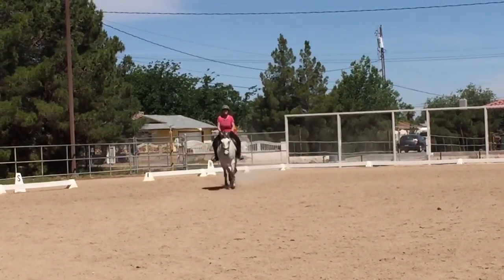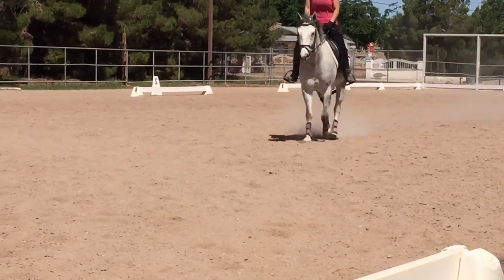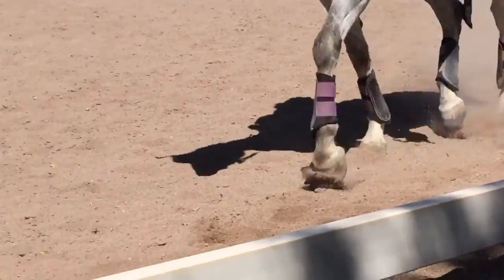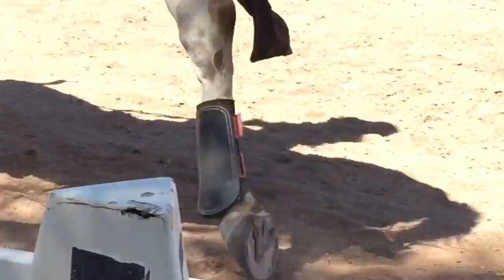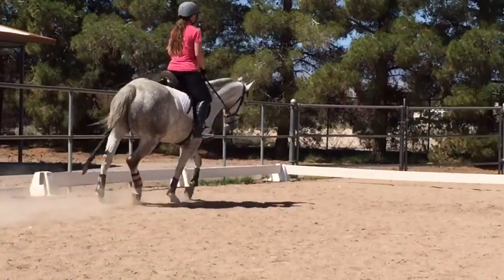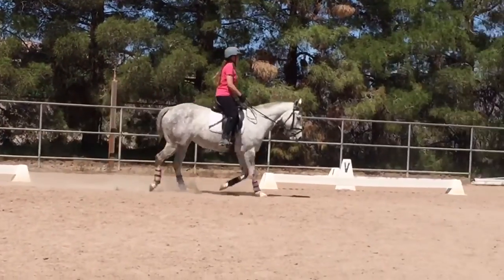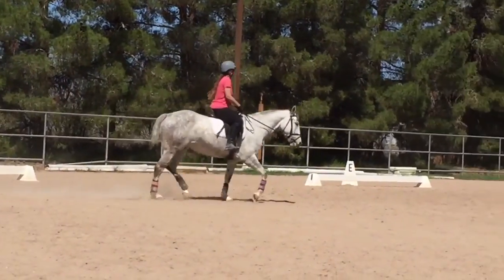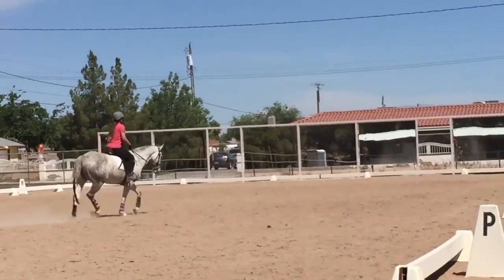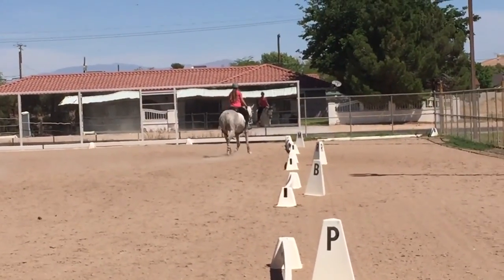Straight, straight, straight. Do her front feet. Excellent, excellent. Through the corner — yes, on the line. Yes, yes, yes — all the way over.